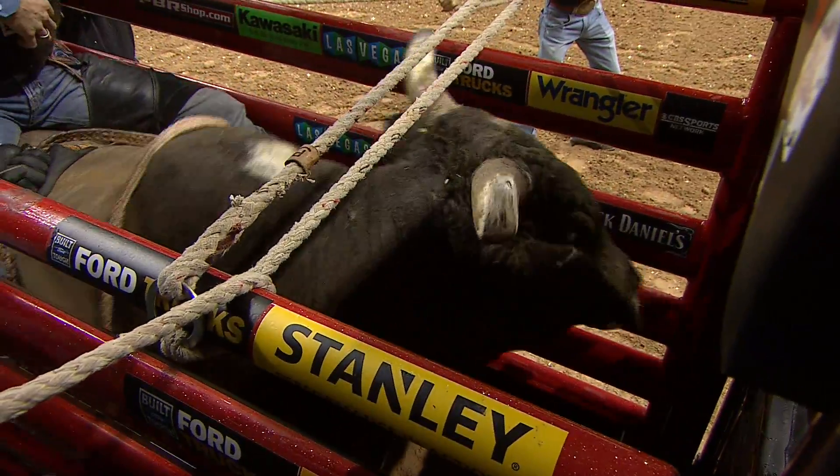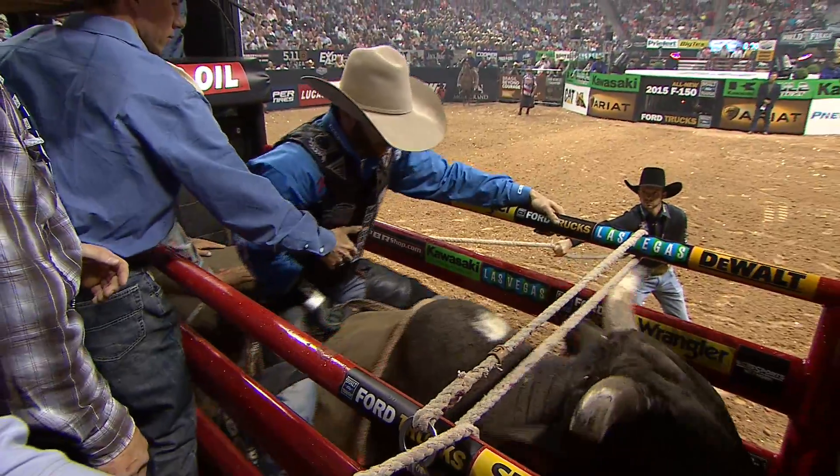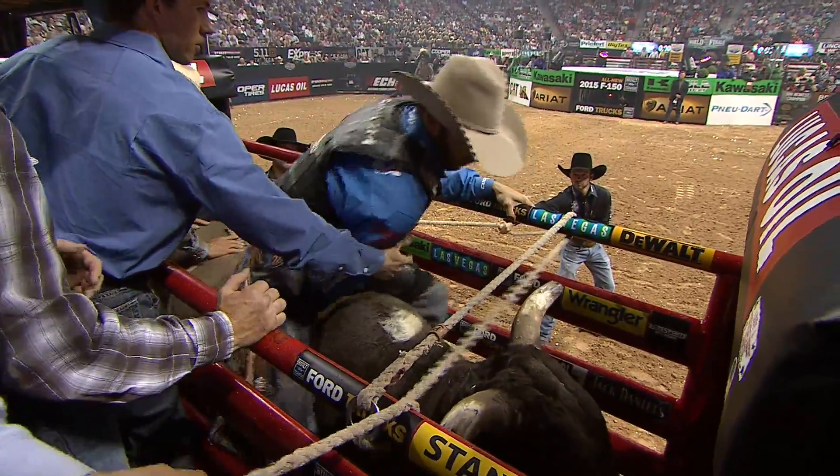What you're learning to do right here — this bull's going to be big time up in the front end. You're going to crawl out over the front end, and then you're going to sit down and meet the kick. It's going to feel like a million bucks when it goes right.